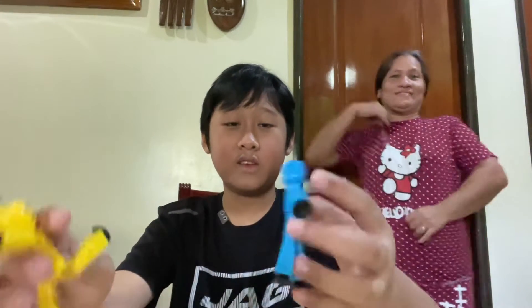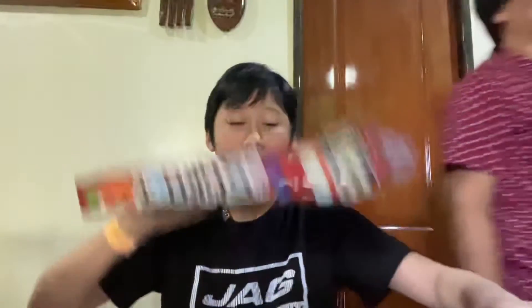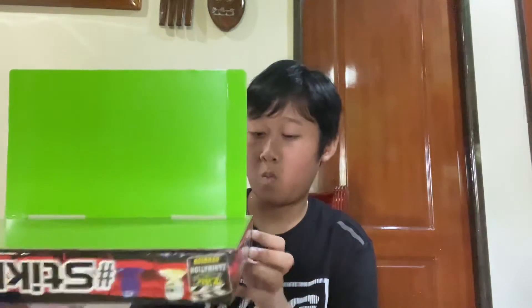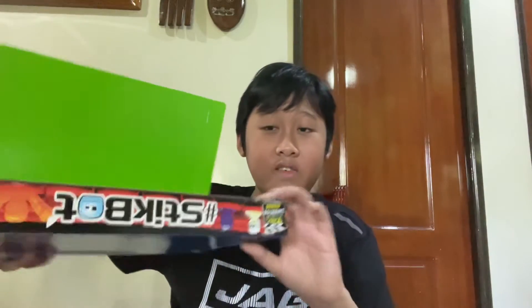This is my stick bot and this is Ryan's stick bot. To install it, all you need to do is close it in — the hole is here — and insert this. It was backward at first, but look at this stick bot!